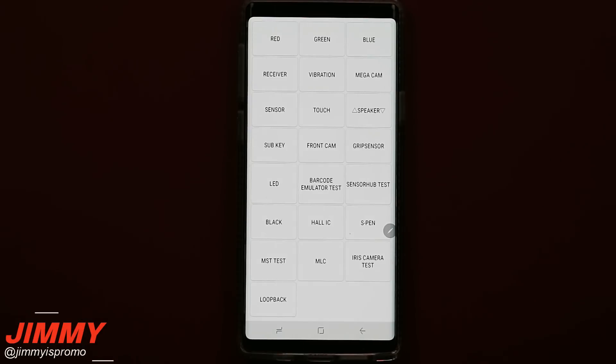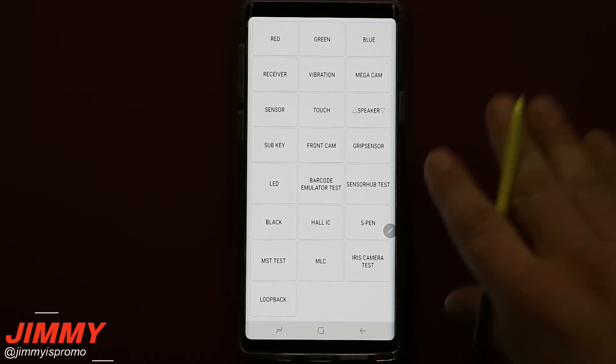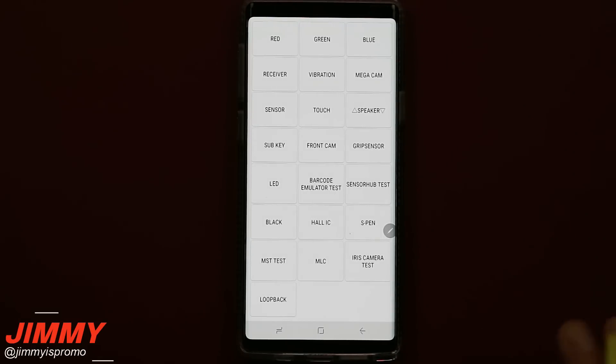I do want to give a heads up — if you are from a different country or using Verizon, there are a few different countries and carriers that use a different diagnostic tool than the normal stock Samsung diagnostic menu. So if you type in star pound zero star pound and it does not work, that just means your phone is not able to use this diagnostic menu and there are other options.